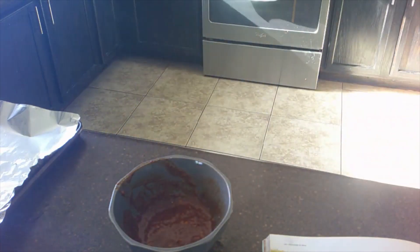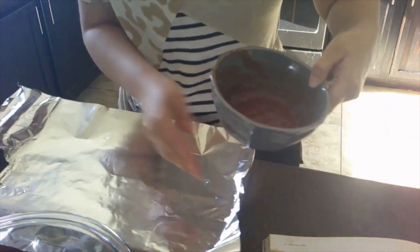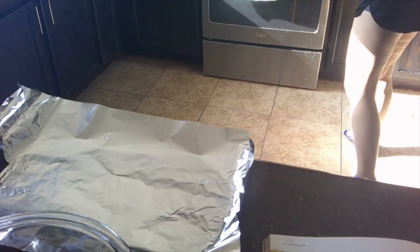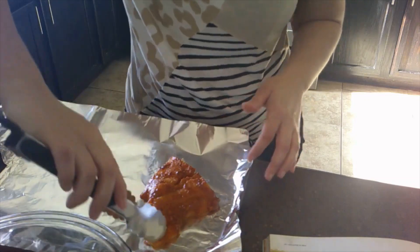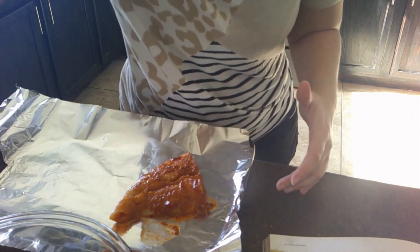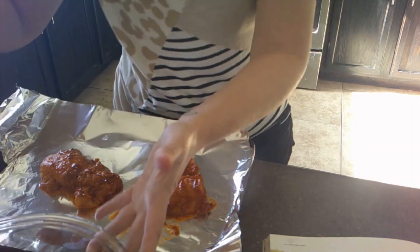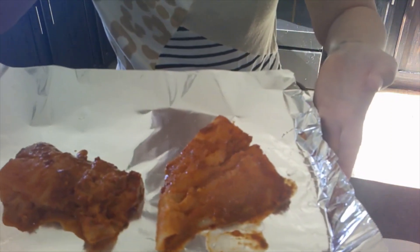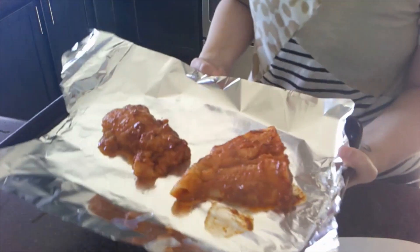Okay guys, now it's finally time to get out the marinated fish. Here it is — we're going to put it on the pan with my oven. Then we're going to cook this for three to five minutes or until the fish is fully cooked. At least the fish looks like it really took on the paste, so there'll be some seasoning there for sure. We're going to put this in the oven on the top rack for three to five minutes, until crispy and cooked through.